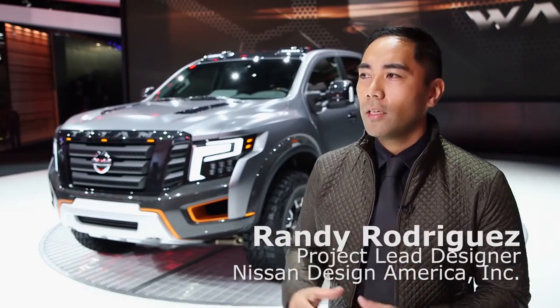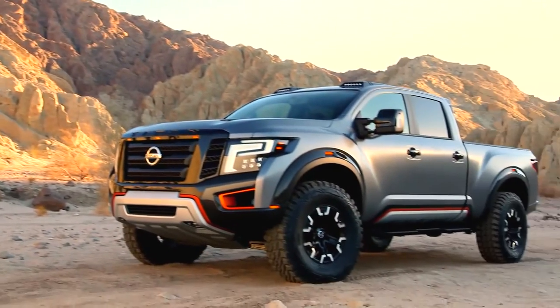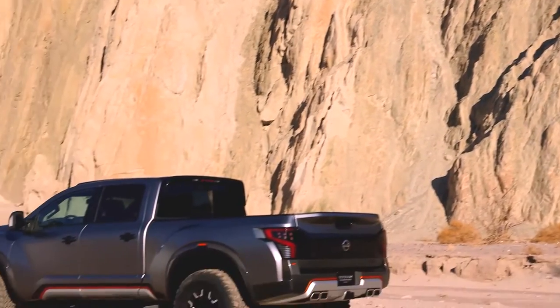With designing the Titan Warrior concept, a lot of the inspiration came from pre-runner trucks, desert racing trucks — something that's really big. Where we live in Southern California, we see a lot of this type of vehicle on the streets and roads, and it's always just gaining in popularity.